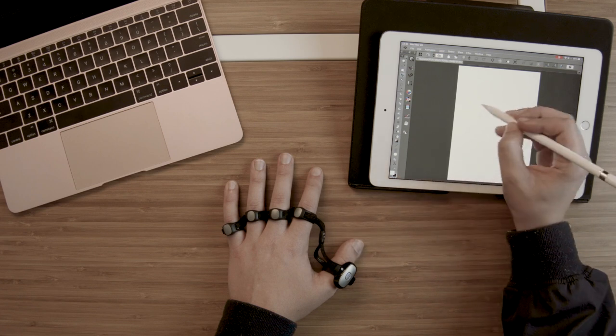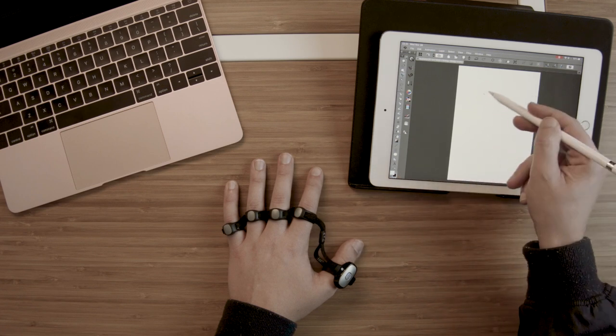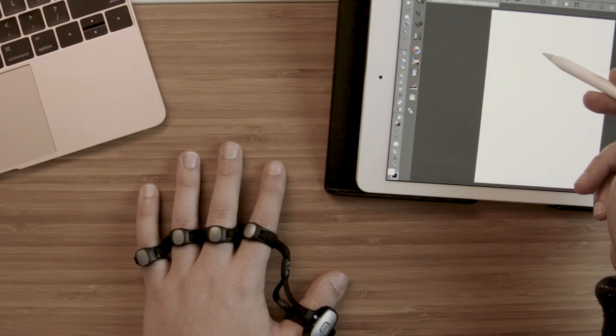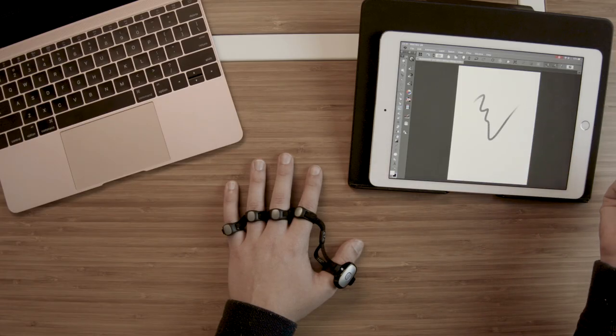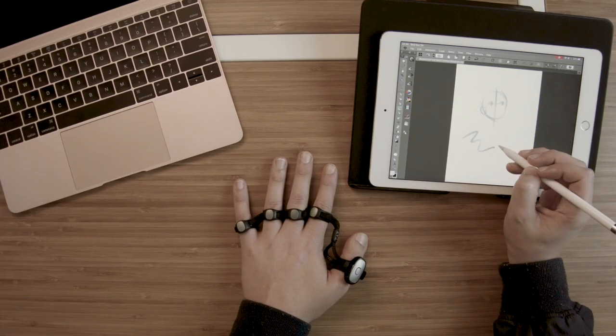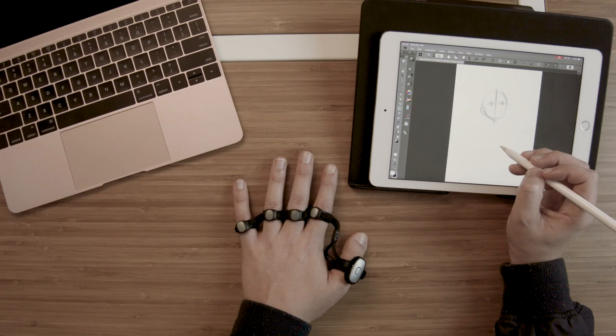I'll open up a canvas here. I'm on the move tool right now, so I just tap my index finger and — bam — I have the brush going. When drawing, if I have to pick up my pencil to switch tools I'm breaking the flow of things, and even if that's just a few seconds it still adds up. So if I'm drawing and I can undo or redo with the Tap Strap, it's really efficient.